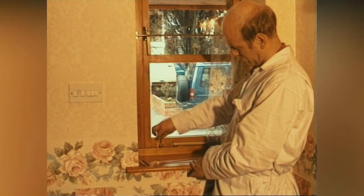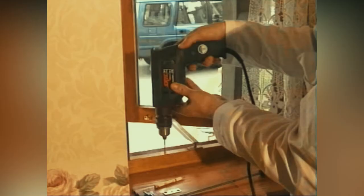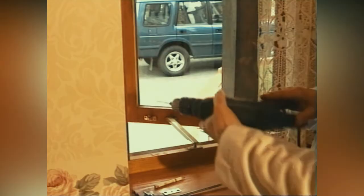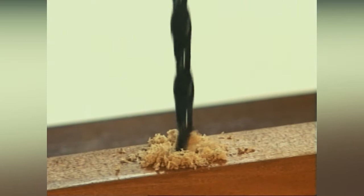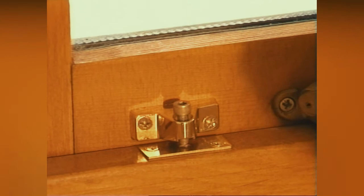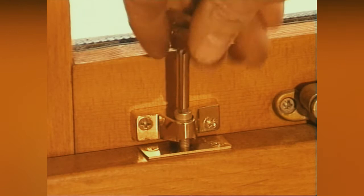Now mark the window frame by screwing down the locking portion or screw. Mark the position of the lock keep onto the window frame. Drill the frame as appropriate — pilot holes and the hole for the locking screw section. Fix the locking plate to the frame, then screw down the locking allen key screw. Never leave the key in the lock or even near to the lock, as this defeats the purpose of fitting it. The window is now much more secure.